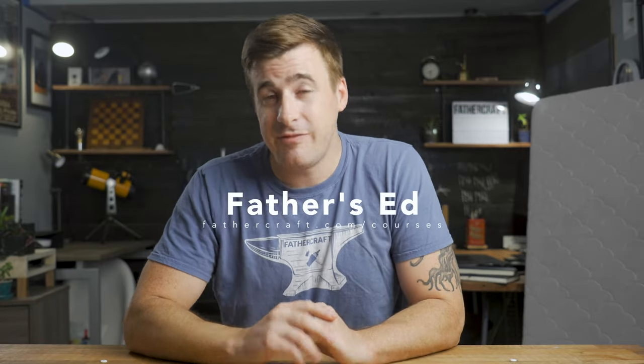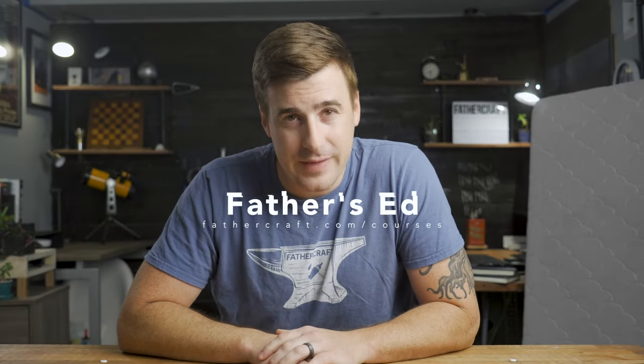All right, that's it. Be sure to like the video if you liked it, and subscribe if you haven't done so already. Leave us a comment below and let us know if you think that $300 is just an outrageous amount to spend on a mattress, or if considering everything you've heard, it might be worth it. I also want to plug our online course for new parents and parents-to-be, Father's Ed, which you can find at fathercraft.com/courses. And while you're there, check out our super neat t-shirt store. We also have a bunch of extremely helpful and free resources at fathercraft.com/resources. Thanks for watching — I'll see you in the next video.